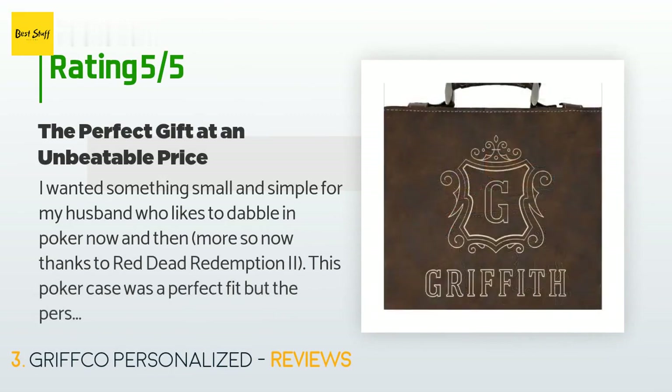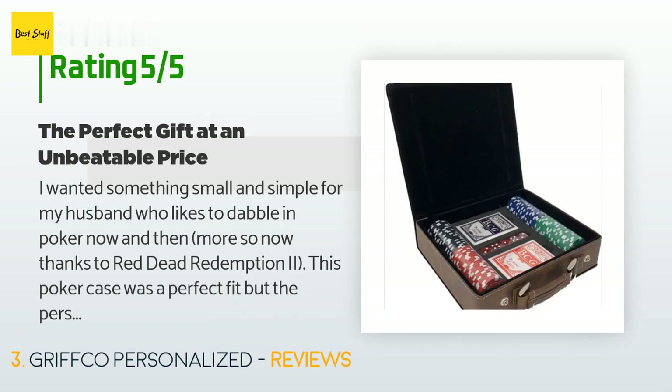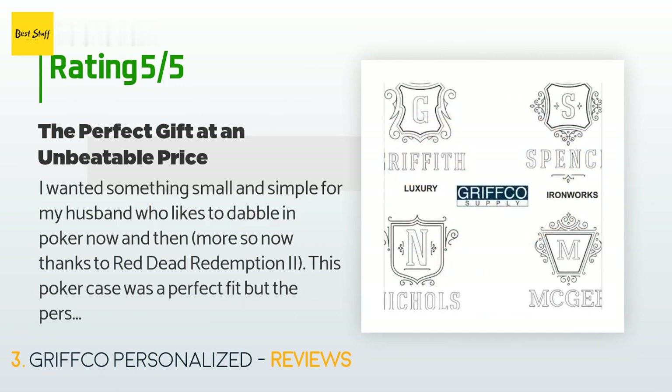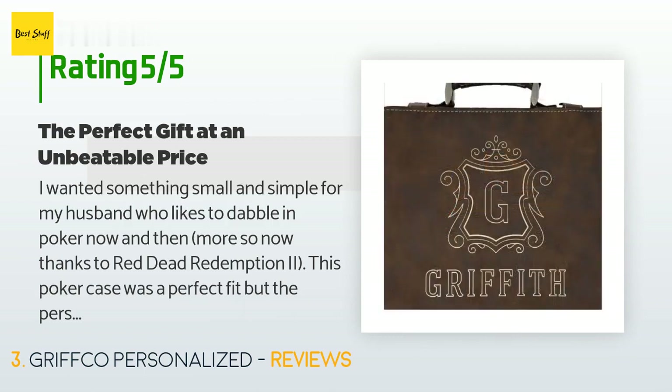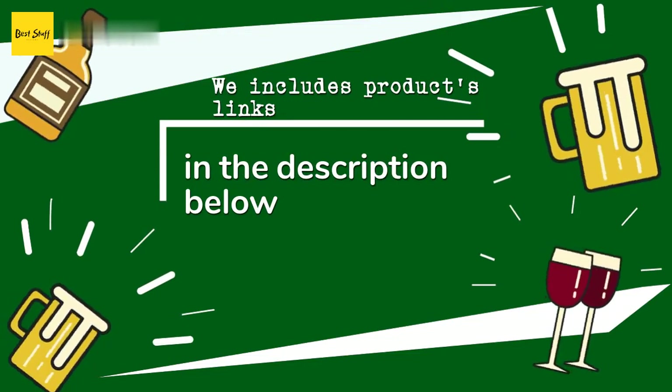A customer said: 'I wanted something small and simple for my husband who likes to dabble in poker now and then — more so now, thanks to Red Dead Redemption 2. This poker case was a perfect fit, but the personalization far exceeded my expectations. It was just a little smaller than I anticipated, but the case was soft to the touch and the detailing in the name didn't look cheap or silly at all. The ability to choose from different attractive designs was a much appreciated touch. It was delivered quickly and in perfect condition.'